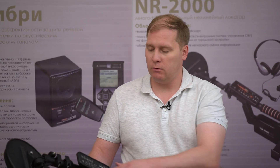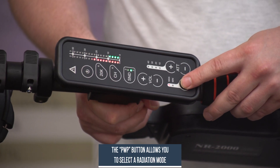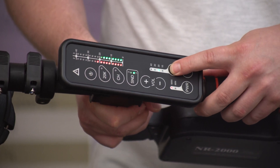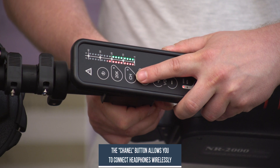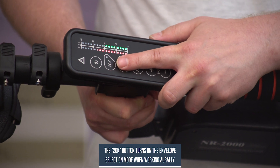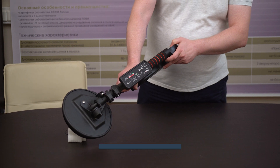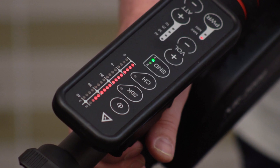To start working with the device, press the power button. With the power button, we select either the minimum or maximum radiation mode. Using the plus and minus buttons, we can adjust the sensitivity of the receiving path using an attenuator. The volume button adjusts the sound volume. The channel button connects headphones via a wireless channel. The 20K button turns on the envelope section mode when working aurally. If we are looking for metallic compounds, the third harmonic is triggered — that is, the green LEDs. A sign of electronics in the tested objects is the actuation of the second harmonic — that is, the red LEDs.